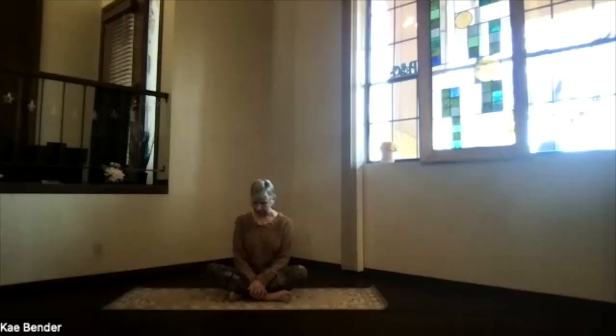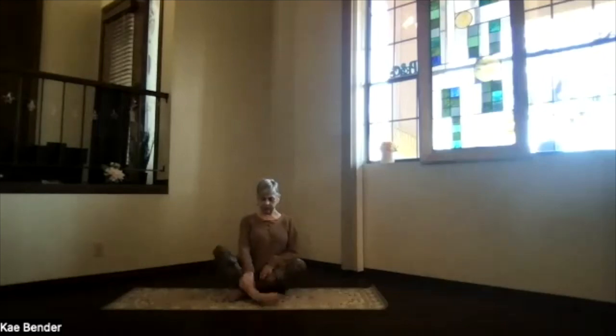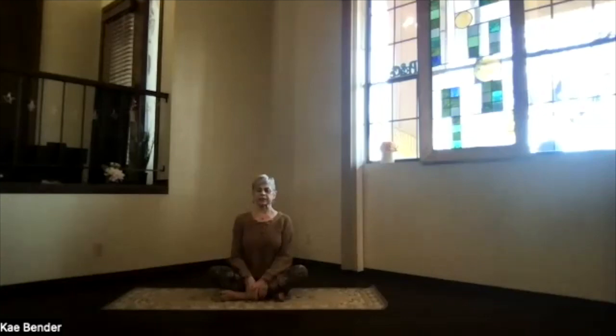Come into a seated position for our start today. Get your sitting bones behind you, get a little padding if you need it. Switch your legs so you're in your non-habitual cross if you're cross-legged. Reach up through the crown, get those ribs back toward your spine and up, shoulders back and down. Take a moment getting focused inward, breathing deep, exhaling tension, focusing on your yoga perspective internally.